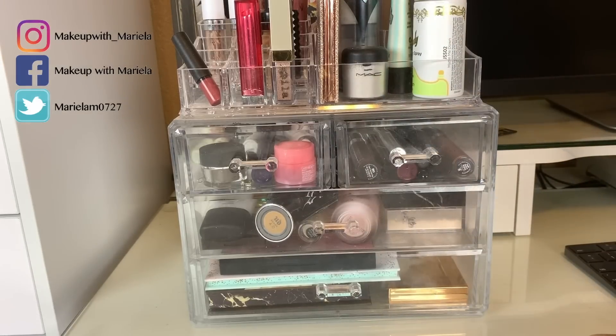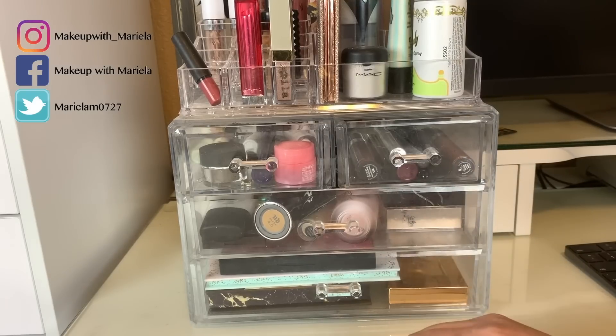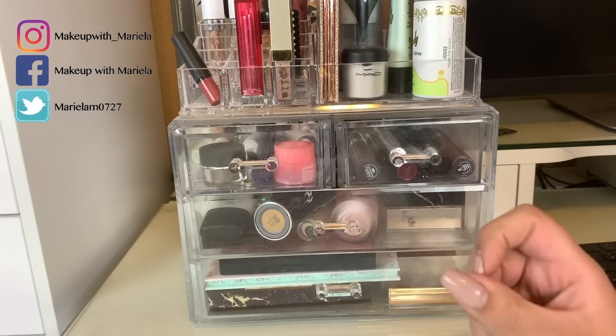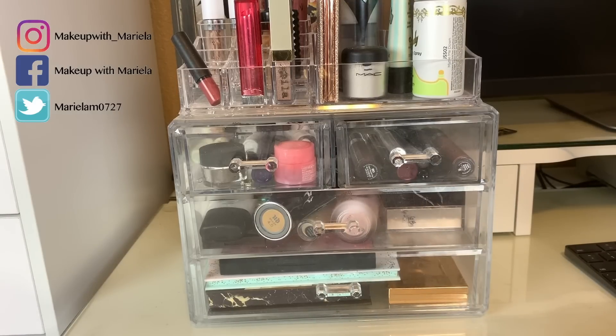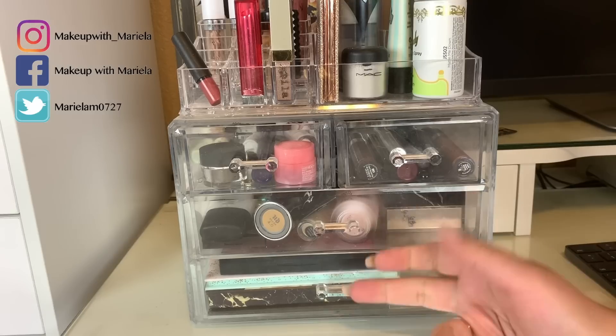Hey everyone, welcome back to my channel. So in today's video we're going to go ahead and do another Shop My Stash. I do these weekly. A Shop My Stash is pretty much me going through my collection and picking new products to use for the week. Not selling anything of course, I'm just going through my collection and trying to rotate it. I really enjoy these videos because they help me rotate my collection and give other products a shot.